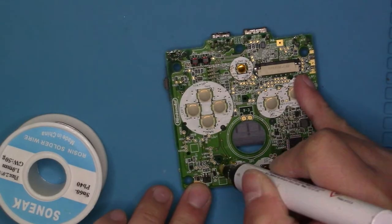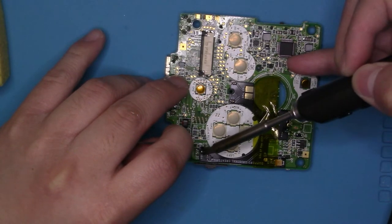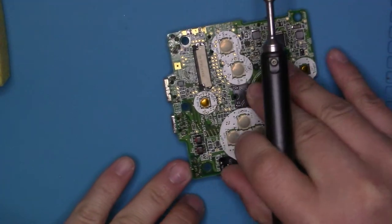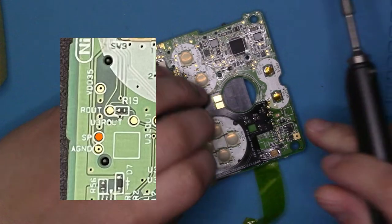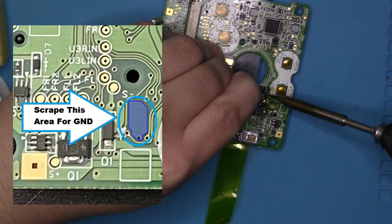Now you just want to solder the four points on the diagram. Once you got one point down, you can start going to the others. The four points are the volume point or the C6 point, the SP point, the VCC point, and the ground.